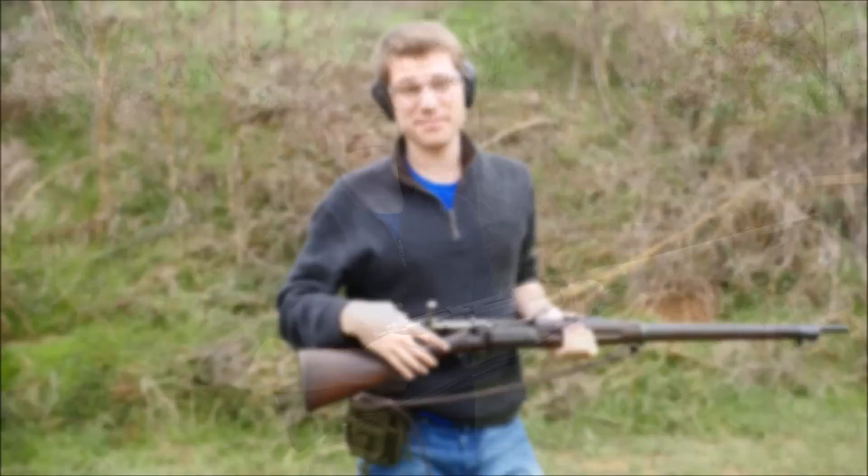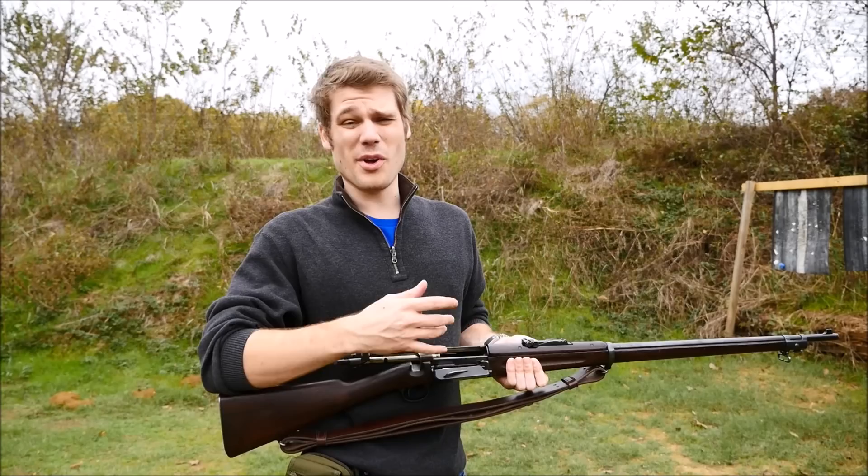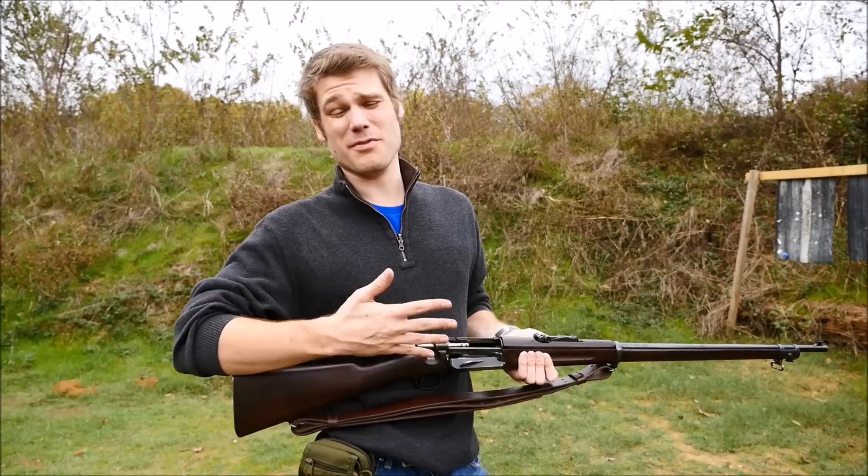Alright, let's go to the range and check that out. So you saw me fumbling around with the loading gate quite a lot, and that's actually pretty hard to do. Putting in the rims so that you don't get rimlock is hard. I did also have a couple of issues feeding because I'm using pointed softpoint or lead softpoint instead of FMJ.